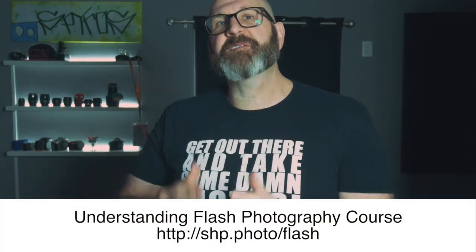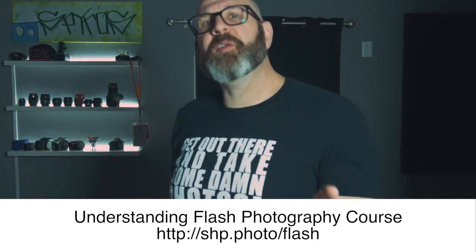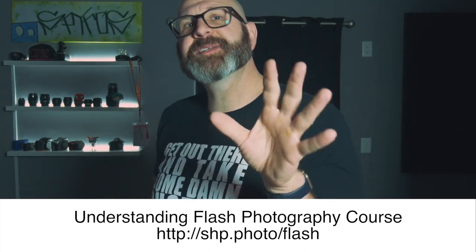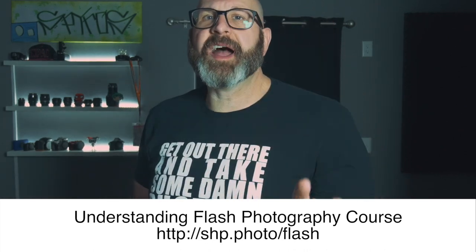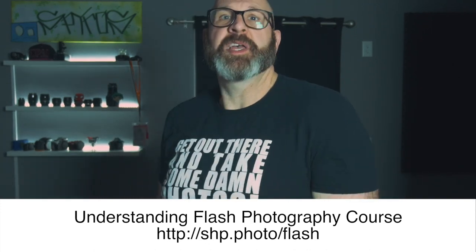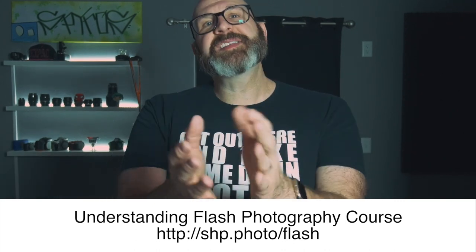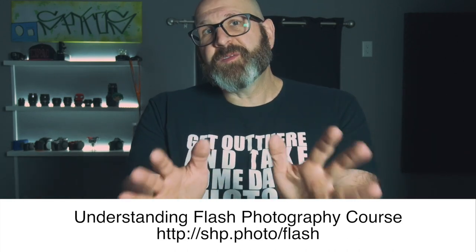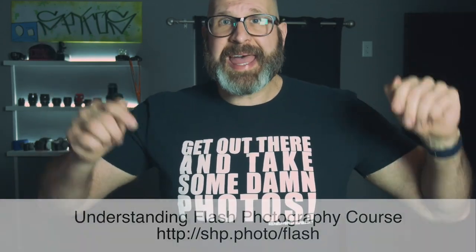Before we go over the last two tips, I wanted to tell you about my Understanding Flash Photography course. I know flash photography can be scary, and you're obviously interested in flash since you're watching this video. But flash photography is actually easy — you just have to know how to think about it and how your flash works so you can make it do what you want. That's exactly what you'll learn in the course, which covers how your flash works, how it works with your camera, and a whole bunch more. If you're struggling with your lighting, go check it out at SHPphoto slash flash.